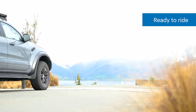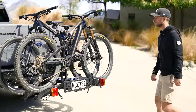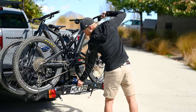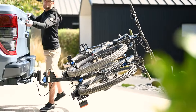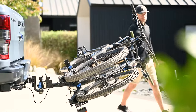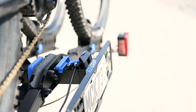Now you're ready to ride. To tilt the rack, undo the blue clip above the license plate holder and pull the license plate bracket towards you. To stow the rack, lift the rack until you hear a click, then do up the blue clip behind the license plate holder.